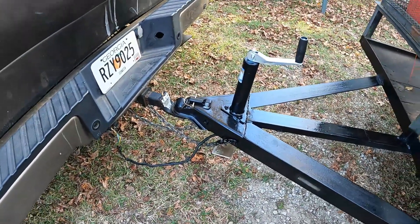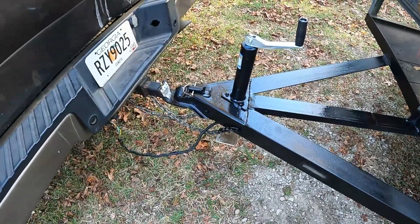There you go, got it hooked back up to his truck, ready for him to come pick it up. Another fairly simple project. It's a beautiful day to work outside anyway. Thanks again for watching Projects with Paul - we'll see you guys next time.